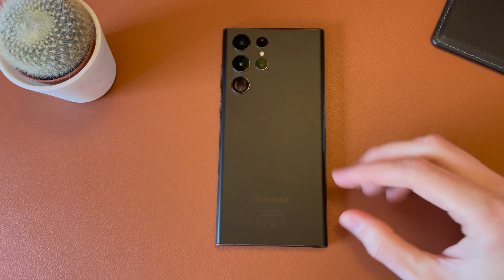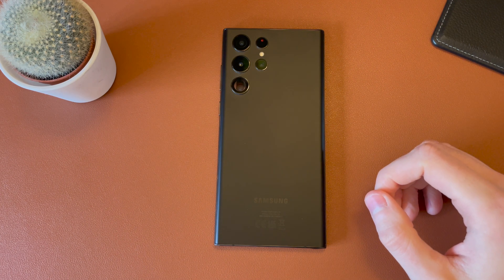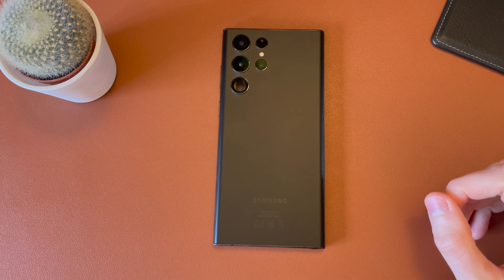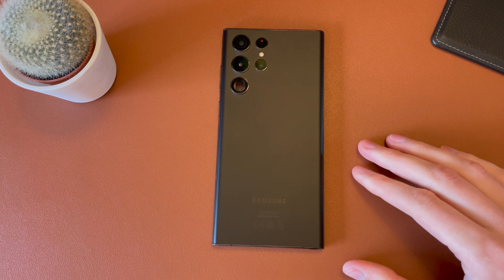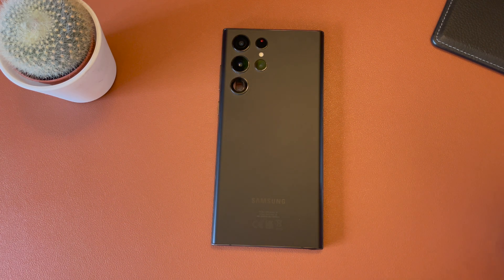This applies across all the models from the S22 through to the Plus all the way up to the S22 Ultra — it's the exact same process. So if you're in a place with bad reception but you have good Wi-Fi, you can switch this on and you'll be able to make and receive calls and texts. All you need is an S22, a carrier that supports Wi-Fi calling, and that SIM card installed.